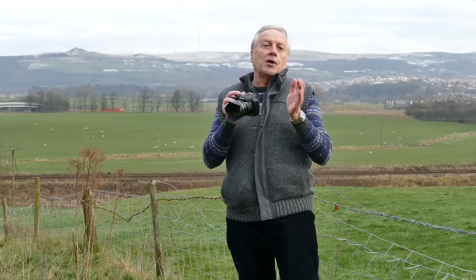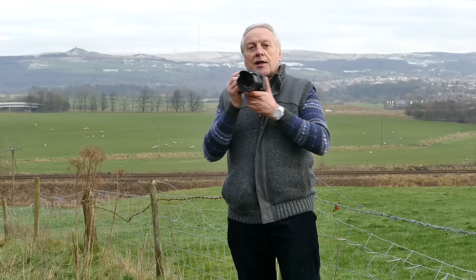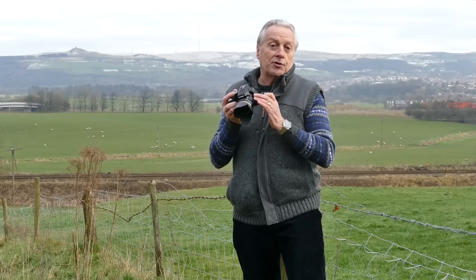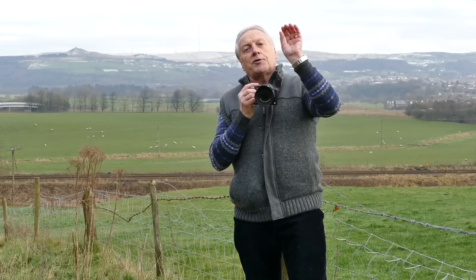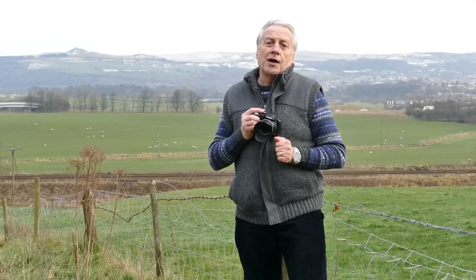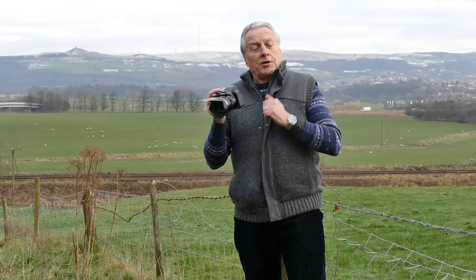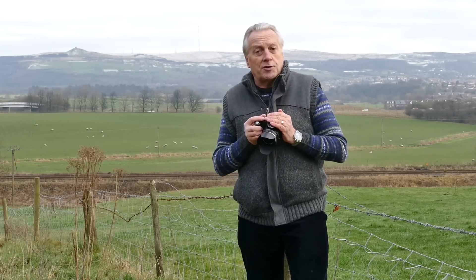For example, if you're at a zoo shooting through bars, once you've acquired focus it doesn't matter if you slightly catch any of the bars — the camera won't focus on those bars, it will use the focus you defined with the side button. Similarly, if you've got a bird in a tree correctly focused, even if you catch a slight branch the camera won't re-focus and you'll get a better shot. It takes out the variability you sometimes get with autofocus methods.